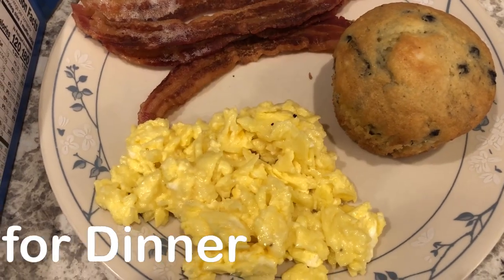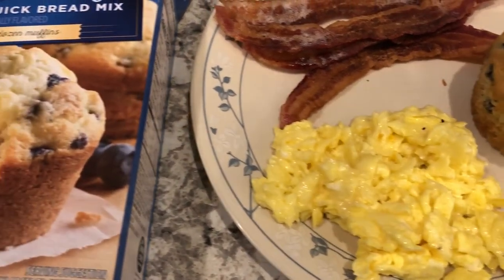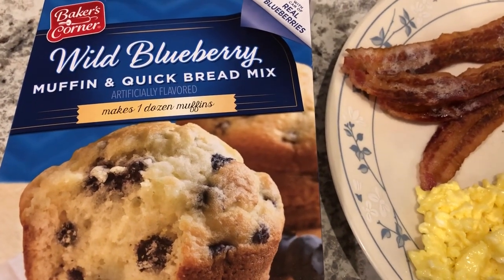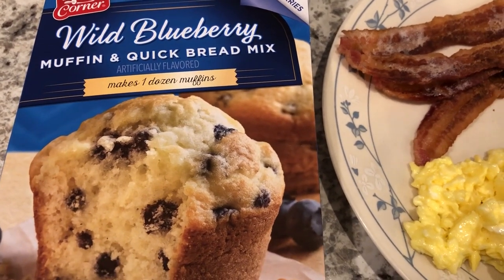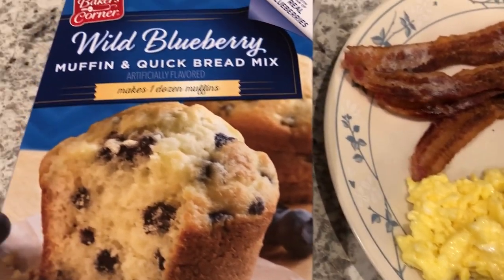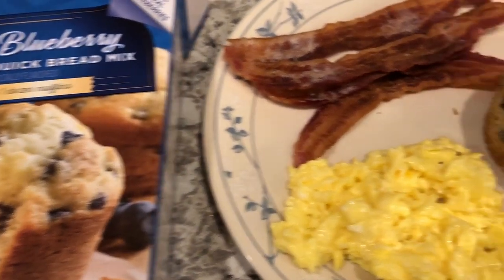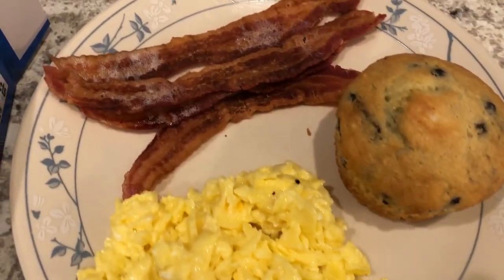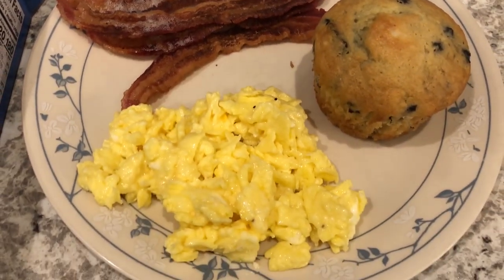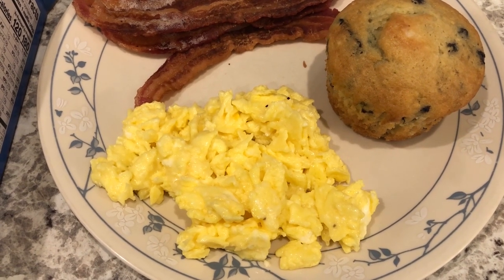We are having breakfast for dinner tonight. I made some wild blueberry muffins - these are from Aldi and I really like them a lot. The box makes 12, but I always make jumbo-sized muffins so it made six. I also have some bacon, and I made some scrambled eggs - I scrambled my eggs in butter with salt and pepper.